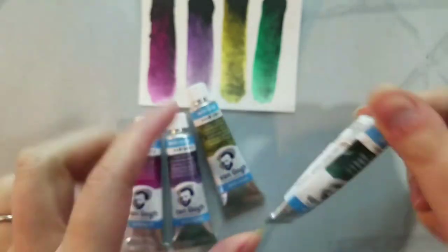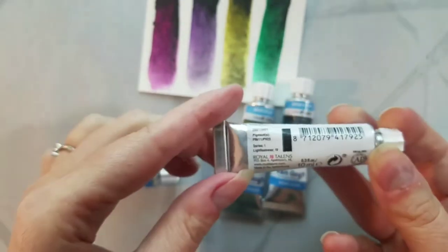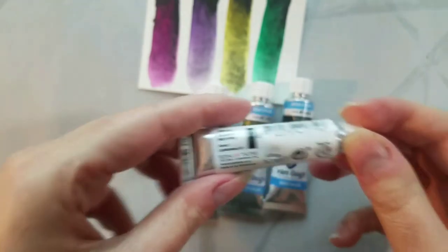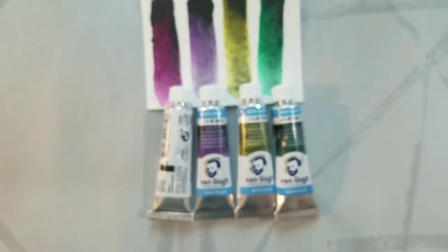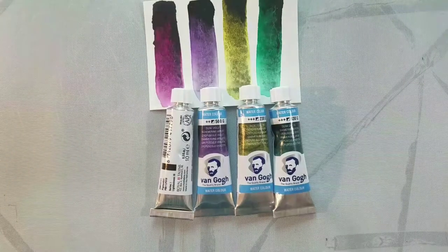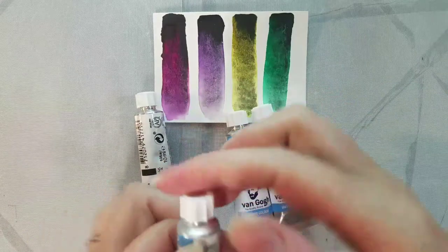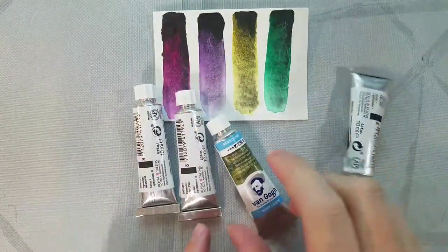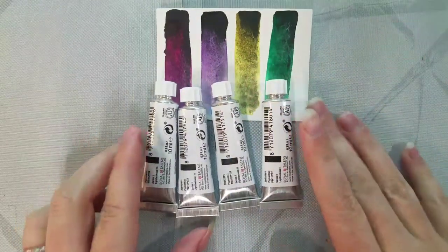Dusk Yellow is semi-opaque, 630g, uses pigments PBK11 and PY128, Series 1, lightfastness of 2. Dusk Green is also semi-opaque, 630g, uses pigments PBK11 and PG7, Series 1. I have to double-check this against the tube because I just can't believe this — a lightfastness of 1. Yeah. Wow.